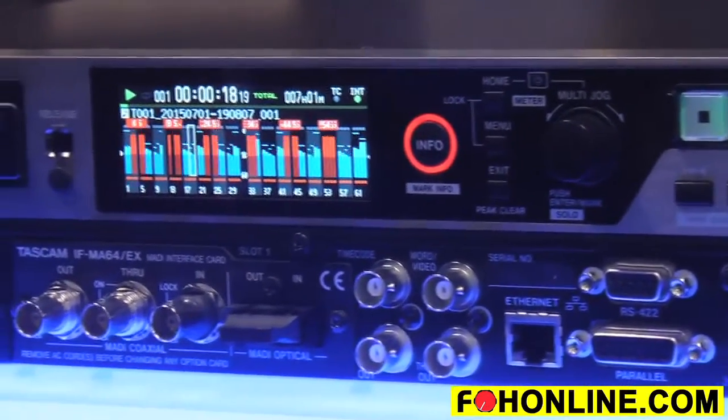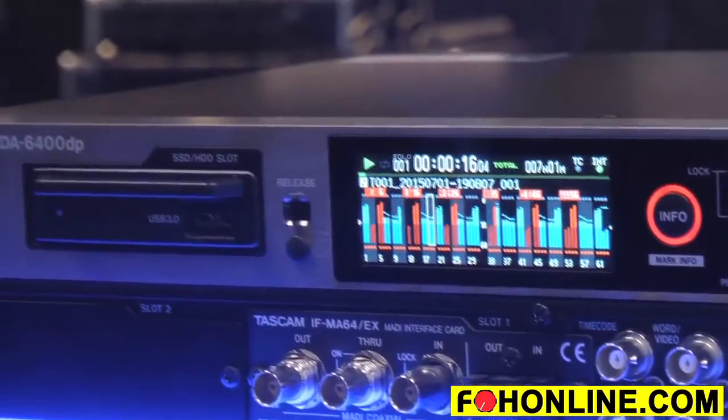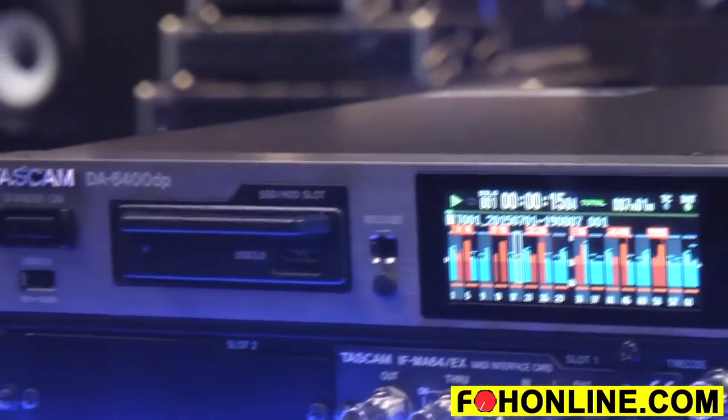It has word clock, video clock, SMPTE timecode, and Ethernet. There's also going to be an iPad application that you can use as a remote control.